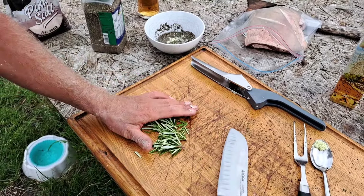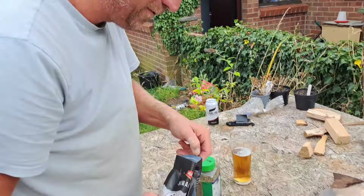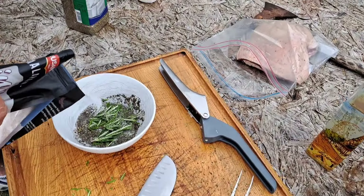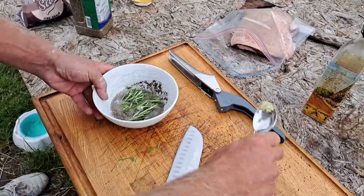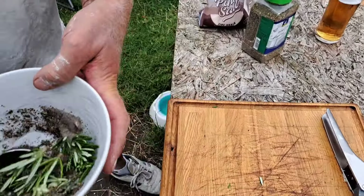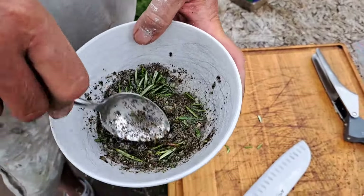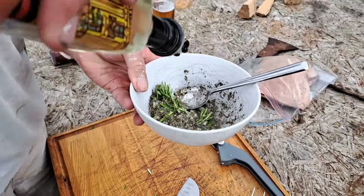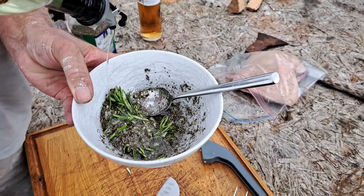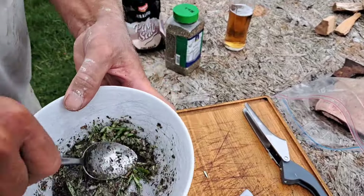Throw that in as well. And a bit of this lovely salt — Himalayan sea salt. It is not. Sea salt. That's habit, I always say Himalayan sea salt. About a tablespoon, I reckon. Right, let's stir it all up. Look at that mixture. Just put some more oil in — yeah, about that much.